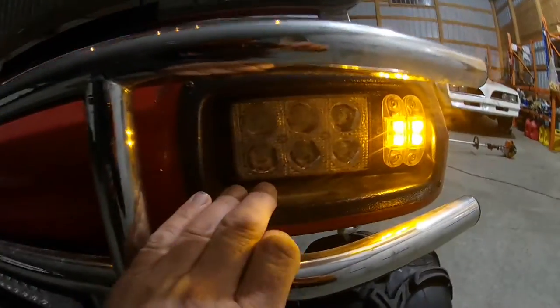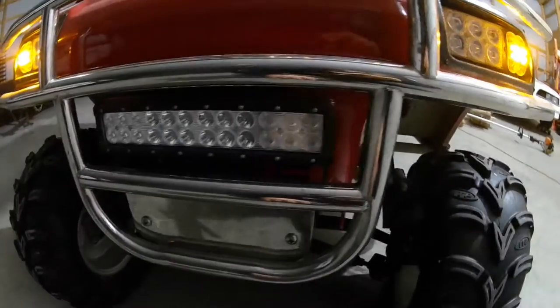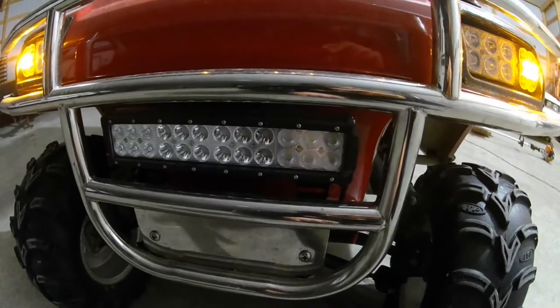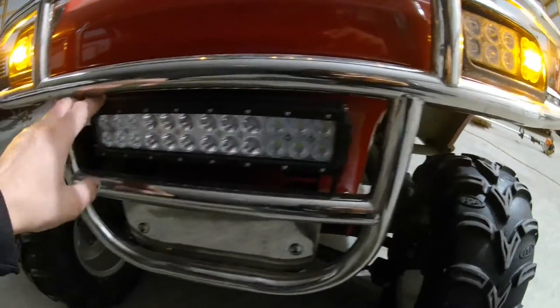These used to have halogen headlights in them — I replaced them with these LEDs. And then I got this brush guard light. I'll put a link in the description below on that. It was a really good price, really bright, and fits in here perfect.